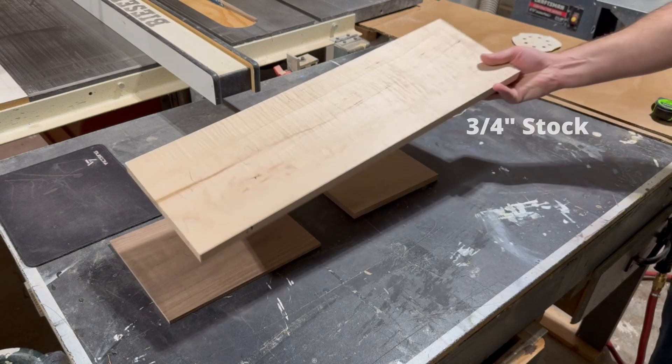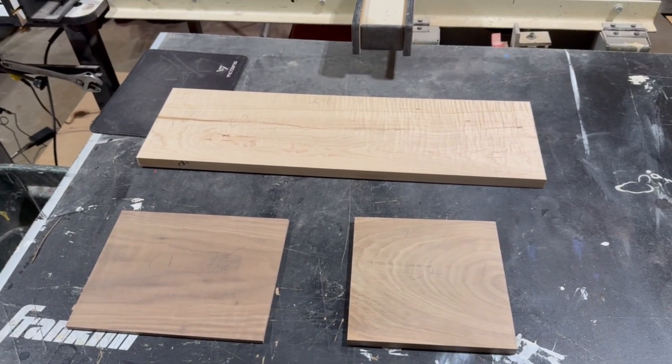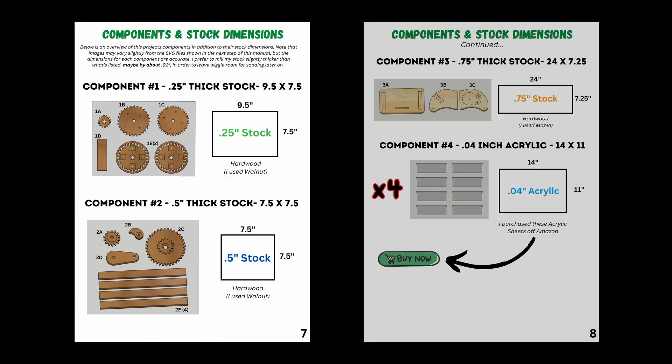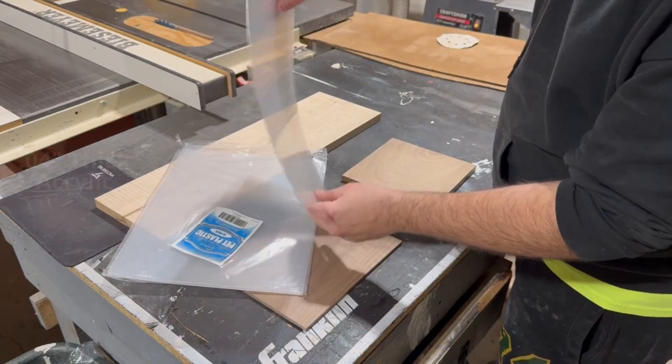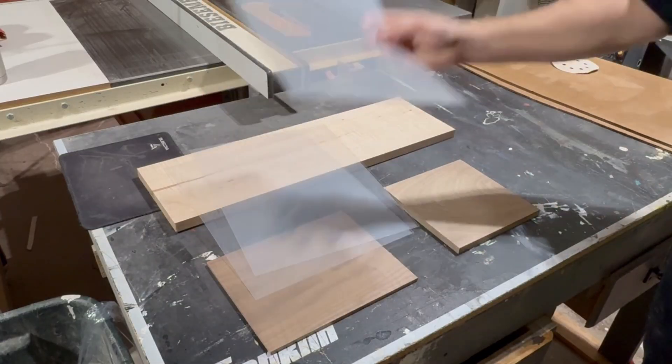I also bought a piece of maple from Lowe's that came already cut down to the right size, and if you're wondering what those dimensions are just refer to page 7 and 8 of the build manual. The four acrylic sheets you may have noticed on page 8 were purchased off Amazon, but don't worry too much about those until later on.